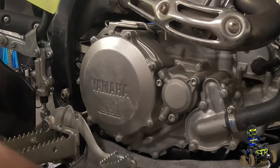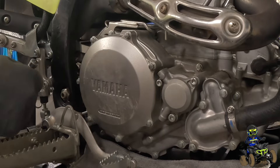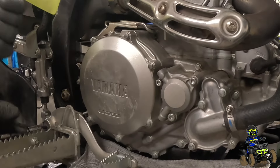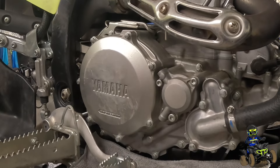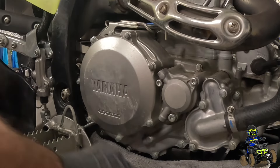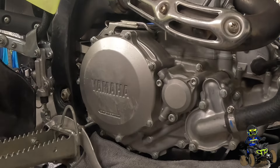First we're going to have to remove the rear brake pedal — it'll make things easier. That's a number six Allen. We'll take out the bolt and then the pedal can drop down and be out of the way. It's tight from the factory, I'll tell you that. Now we've got the cover — I'm just going to use an impact gun to take this off.